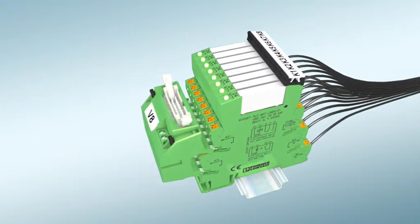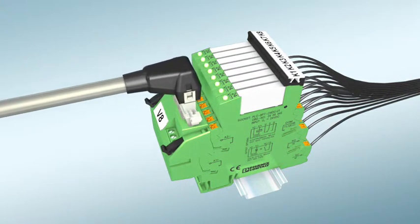With system cabling you obtain a fast, pluggable connection from the PLC up to the periphery.